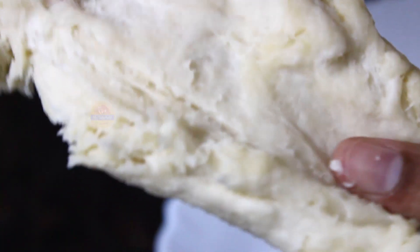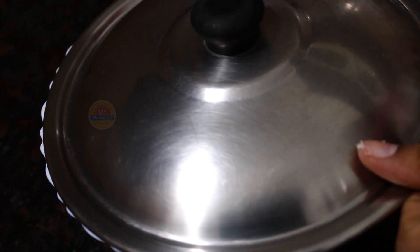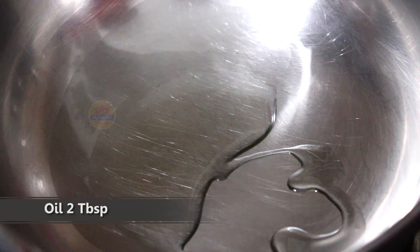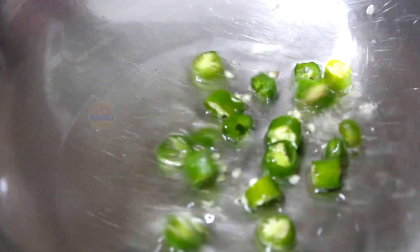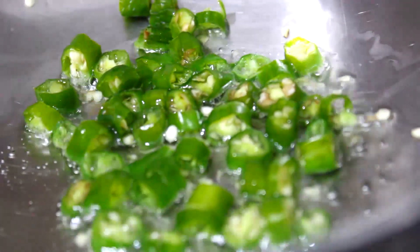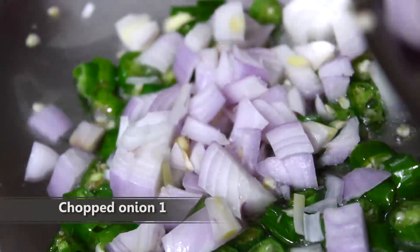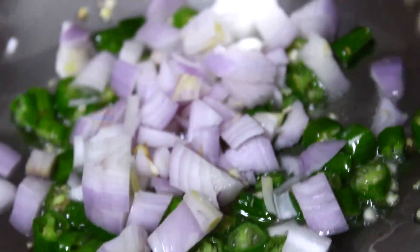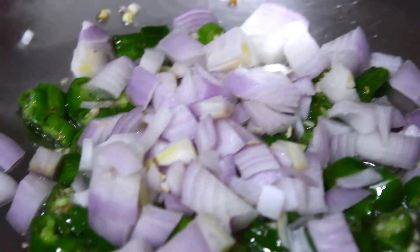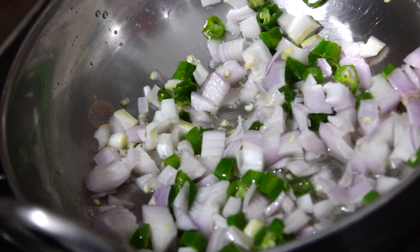With 4 tablespoons of dough, mix to make a base. Add 3 tablespoons of dough, add 2 tablespoons of flour, add a little more fresh dough. Add 1 tablespoon of flour, fry it for 2 minutes.